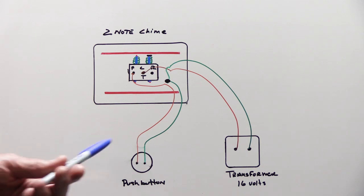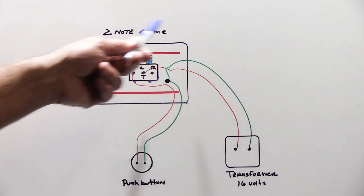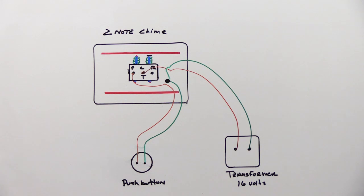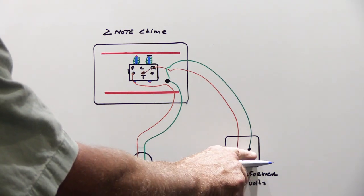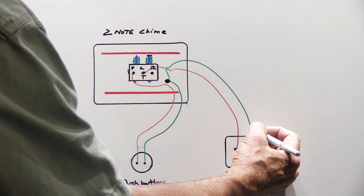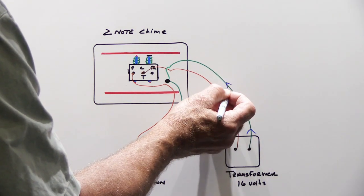The transformer supplies 16 volts to power the doorbell circuit. The push button activates the door chime, and the door chime is responsible for making your classic ding-dong sounds as it rings. The electricity starts on the right-hand terminal of the transformer and travels up the wire — we'll use blue arrows to show the direction electricity travels — down the green wire, through a splice joint that's usually behind the chime.